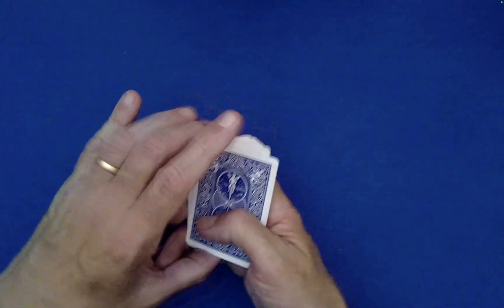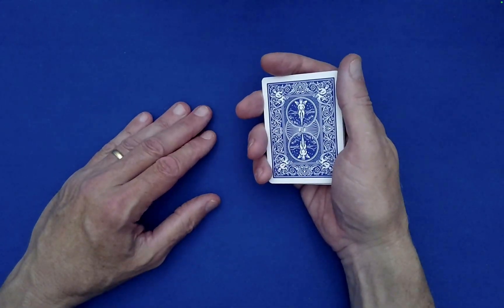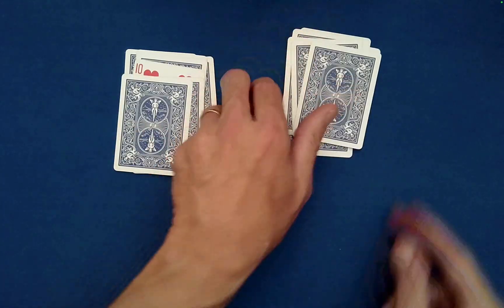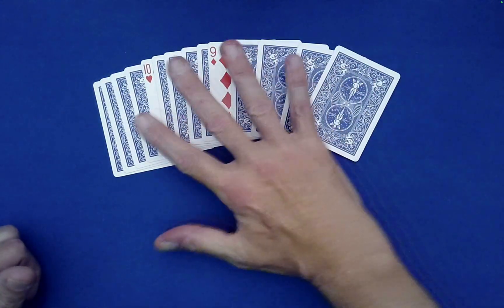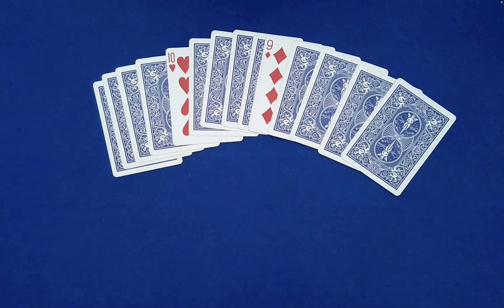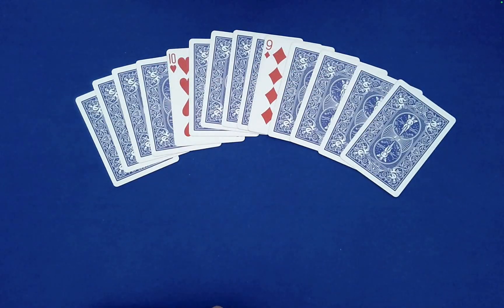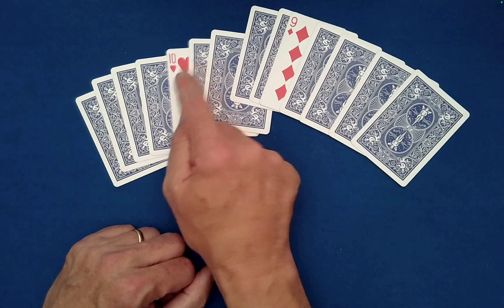The stay stack principle means: for each divisor of the packet size — the packet size here is 14, and two divides evenly into 14 — you can deal it out into two piles with random stacking decided by the spectator, and it won't change the fact that our two cards are in a mirrored relationship. How are they in a mirrored relationship? They're both fifth from the outer edges — one, two, three, four, five — or third from the center.